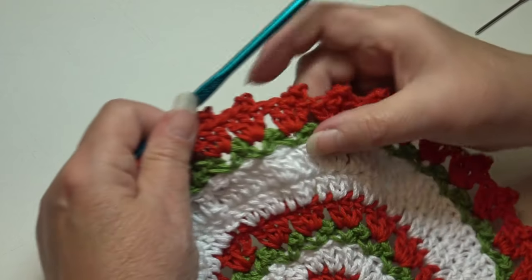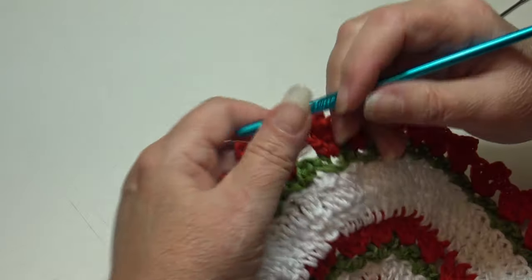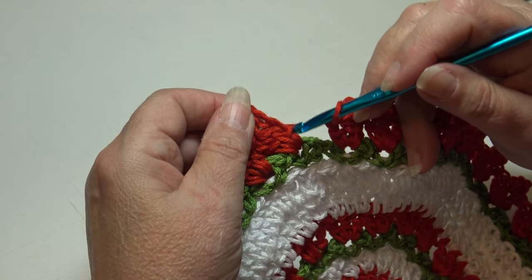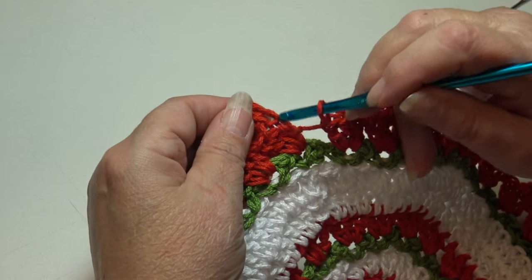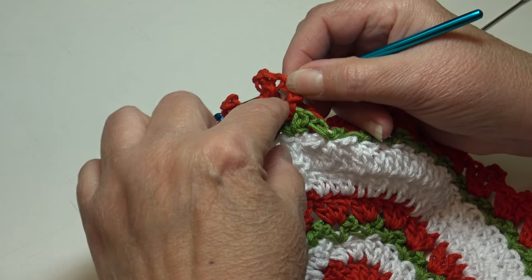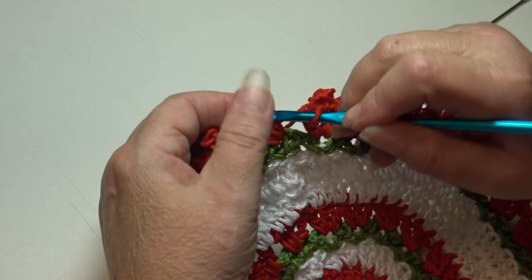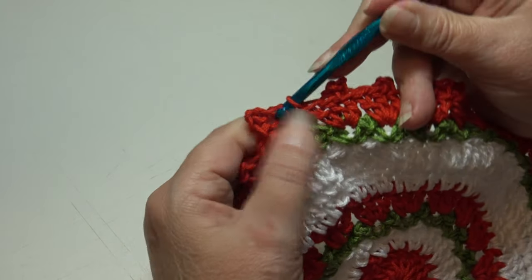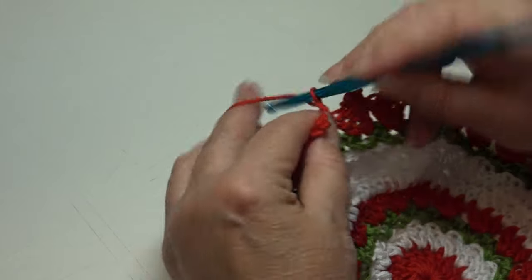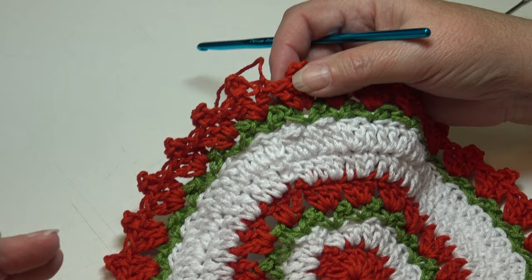At the end of round eight, after working the last group of stitches, join back at the beginning set. Insert right below the horizontal bar at the top of the beginning chain three into that chain, yarn over, pull through, and slip stitch to join. Fasten off red: chain two, pull hook up, yarn out, grab, pinch, and pull down for a secure knot. Weave in all remaining ends and the dishcloth is complete.